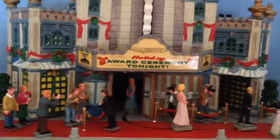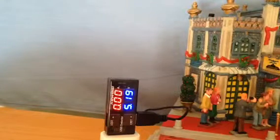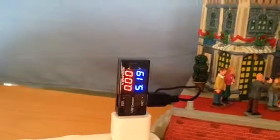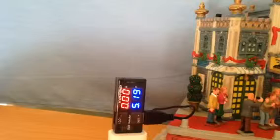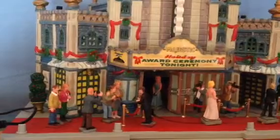Now you could be forgiven for thinking that this is the star of my show tonight, but it isn't. This is the star of my show. What I've done here is I've taken a standard phone charger USB adapter and I've put a metered output with a USB cable attached which is powering this item.